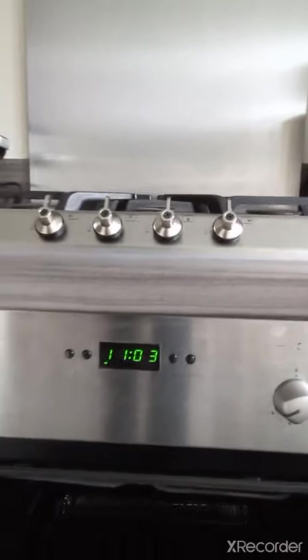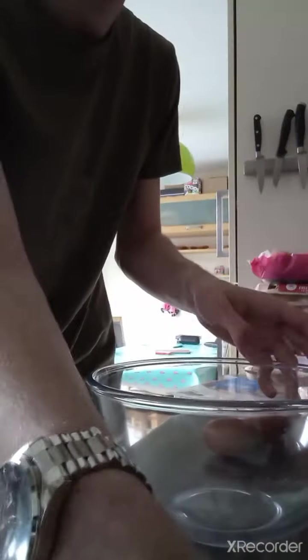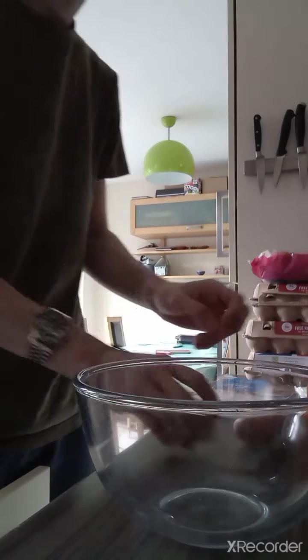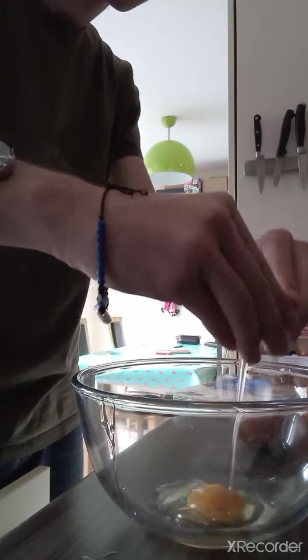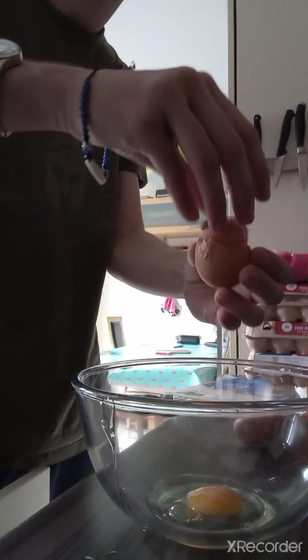I turned on the grill on the oven at max temperature because I'm like that — yeah, I like max temperature. Let me get the little thing. Oh wait, you guys want to see this?